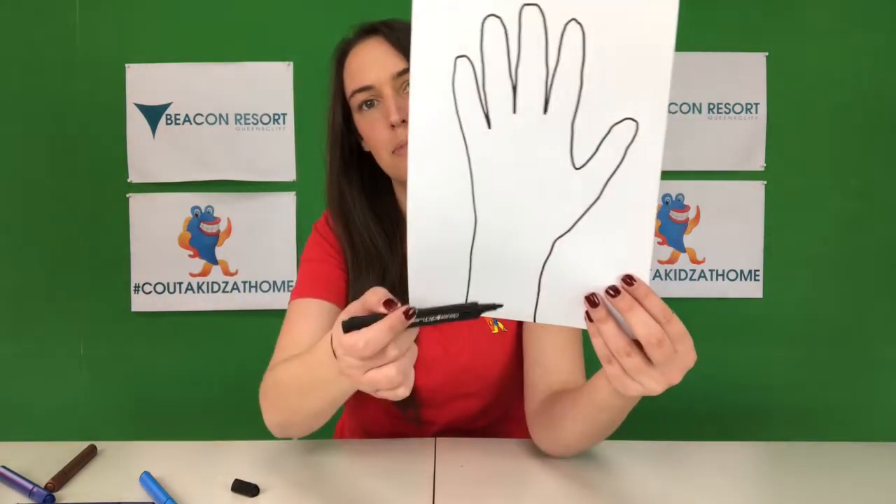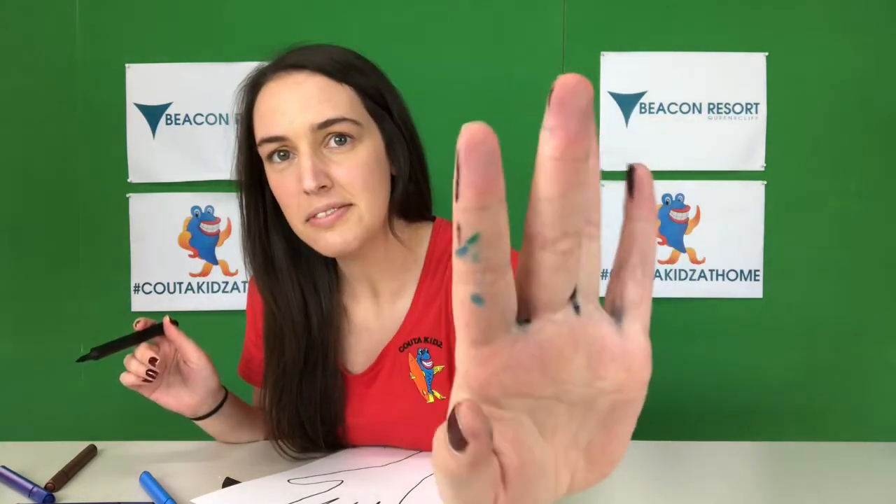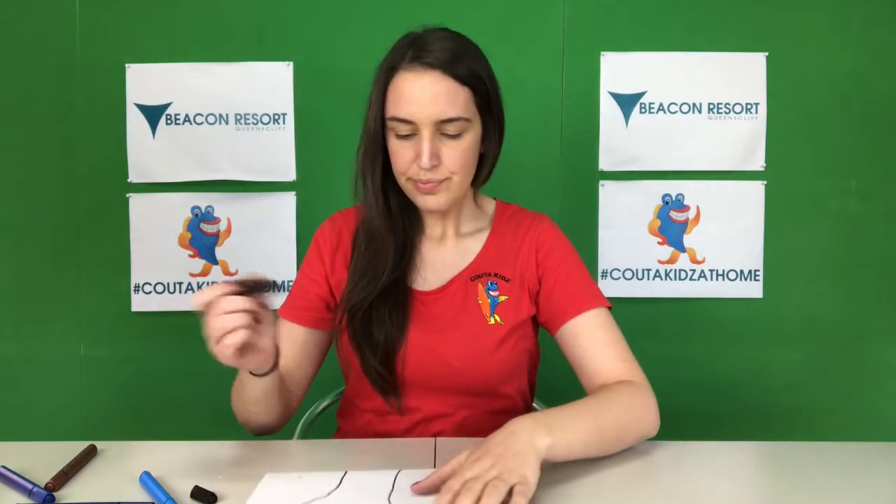So this is gonna be the trunk and the branches of my tree. What I'm gonna do now — oh, I've got texture on my hands, can you see that? Be careful. They're gonna need a good wash. Next part we're gonna do is add patterns onto our tree.